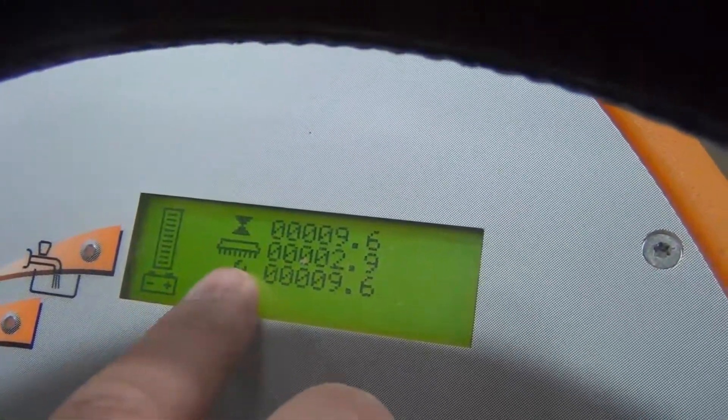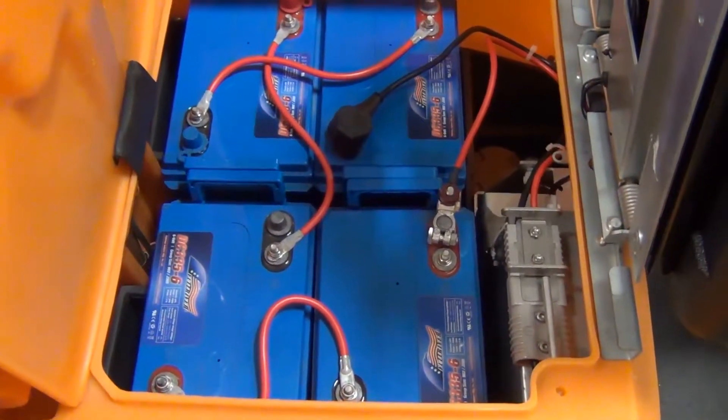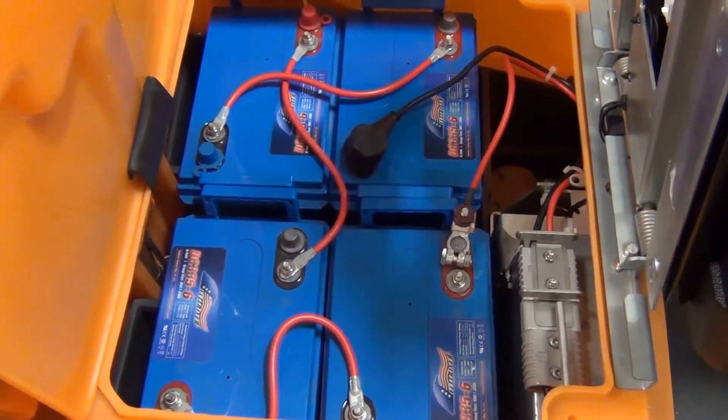This shows how many hours are on each particular piece of the machine. The batteries are AGM batteries, and they are new, tested, and work great.